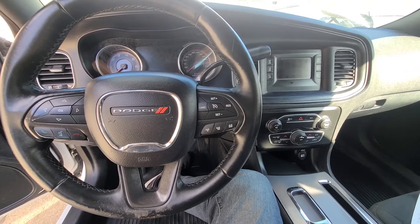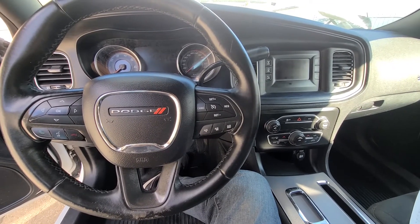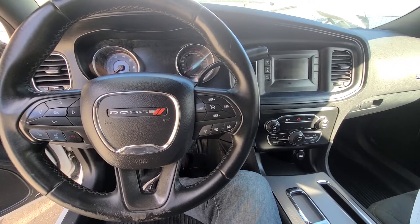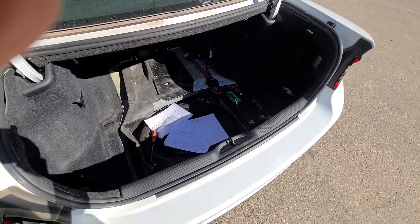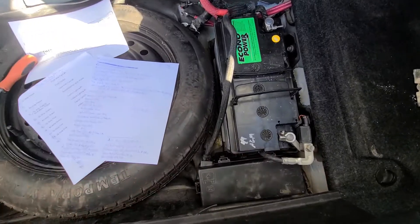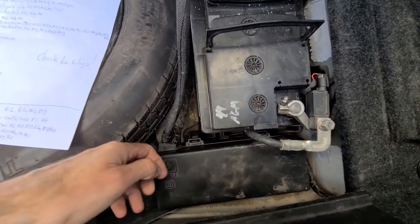There is a total of five fuses to check. Some of them will be in a fuse box in the trunk area and some of them will be in a fuse box in the engine compartment. In the trunk area you want to lift up the spare tire cover and the fuse box will be just next to the battery right here.